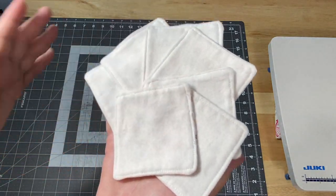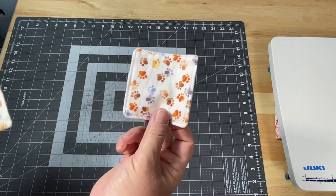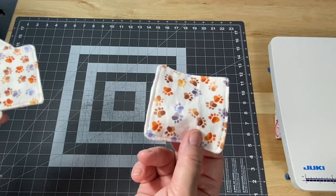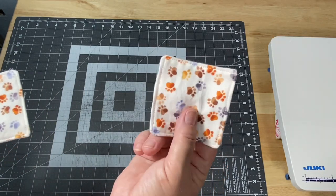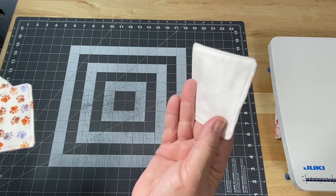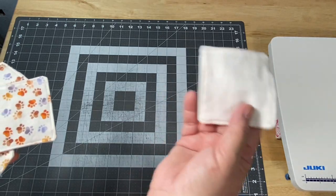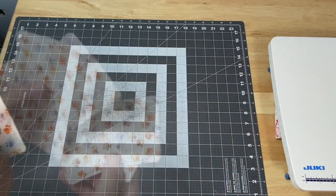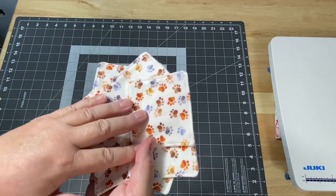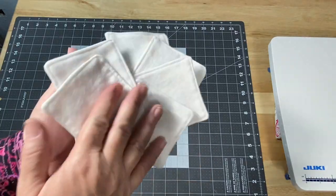I have a nice soft white flannel on the back. I made mine three and a half inches, but if you have a size makeup remover pad that you prefer — I don't wear makeup, so I'm not sure on all the different sizes — you can make them larger, but I think this fits right in the hand as a nice little size. Make sure you hang out to the end of the video, and I'm going to show you different ways to give this as a gift, to store them in the bathroom, and to present them to your friends and family.